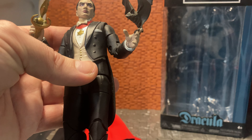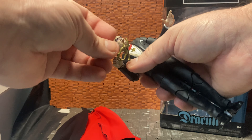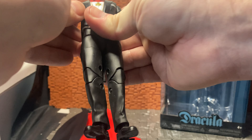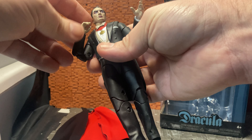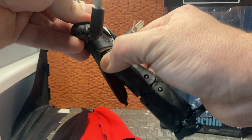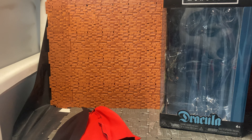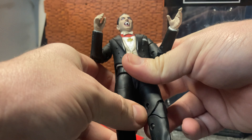He has that classic tuxedo vampire look — a waistcoat, overcoat, bowtie, and a family crest detail. You can tell the design was very inspired by Lugosi, though as far as I know it's not the actual Lugosi likeness. They are going to release a more traditional Lugosi style figure. You can do elaborate hand gestures; he has two gesturing hands as his standard hands. You can swap them out by just pulling them off and putting in the appropriate hand — they're all on hinges.